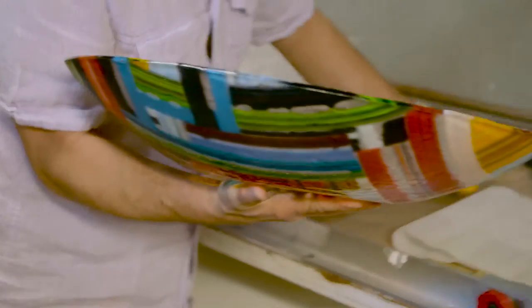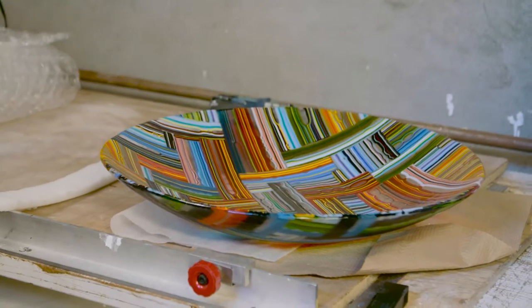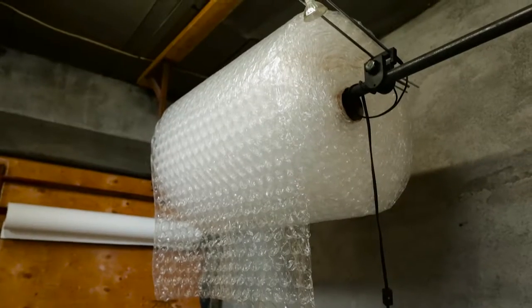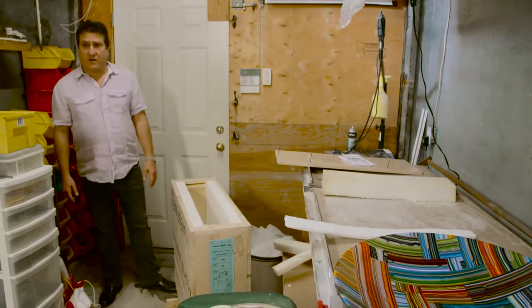I would say this is about the borderline where I'd make a crate. Anything smaller than 24 by 24 I would just pack up in a box and use styrofoam to support it, and put in lots of paper and bubble wrap. But with a crate like this, I can almost guarantee it's going to arrive safely.